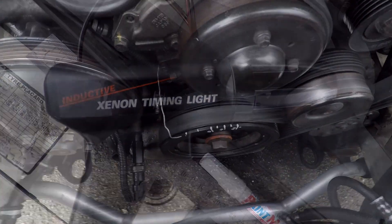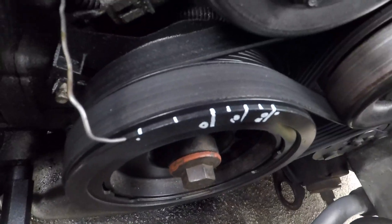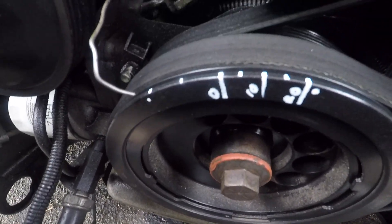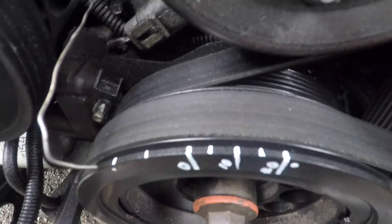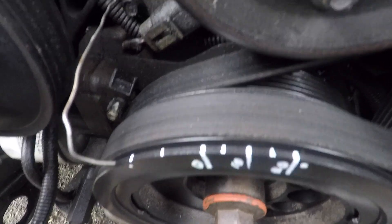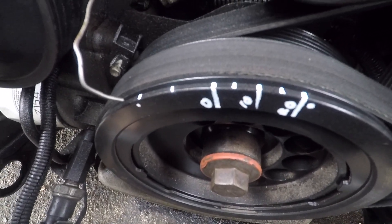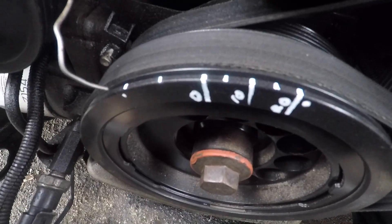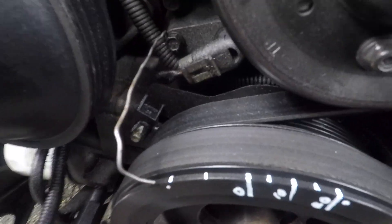I've been diagnosing some spark ignition issues with my V6 Commodore and we came to the conclusion that the computer was commanding the right spark advance but it wasn't getting delivered to the coil pack DFI. The way we verified that is by marking out the crank balancer and installing the pointer.